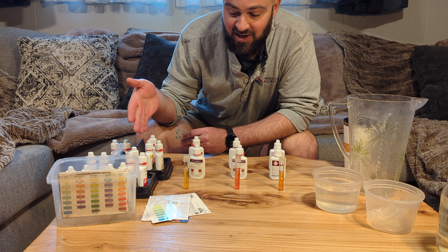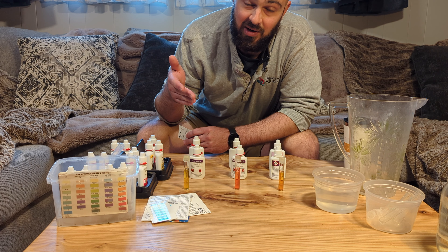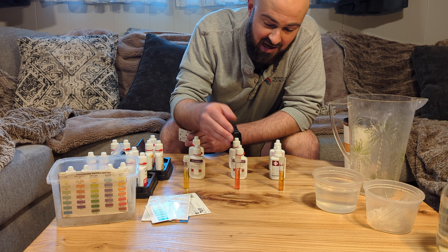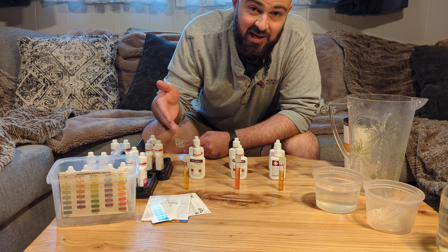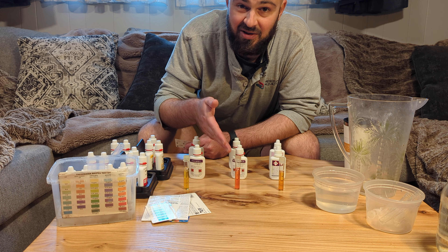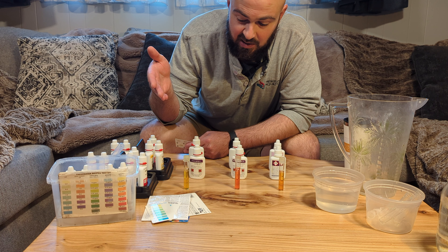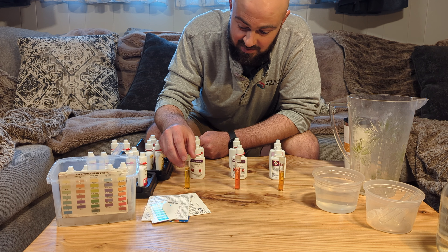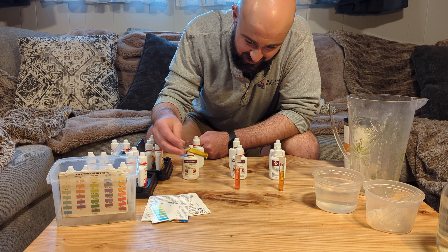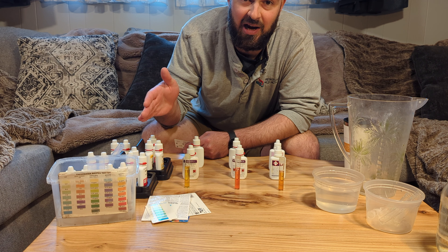So based off of this one test with these two expired test kits, it looks like it's not really safe to use an expired freshwater master kit. If you use one that's been expired for only a few years you could get away with somewhat accurate results, although it really depends — if you're just looking to see whether there are nitrates in your tank, the one expired three years will tell you that. But the one that's been expired six years or so isn't showing anything, so there's definitely a curve: the longer they're expired, the less accurate they're going to be.